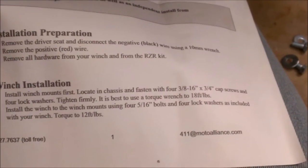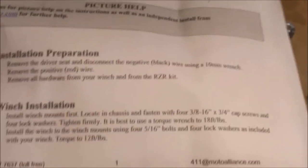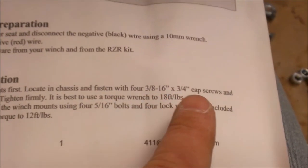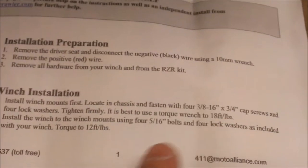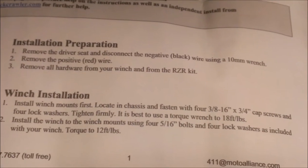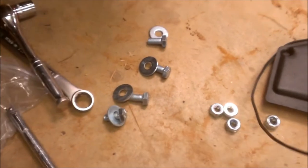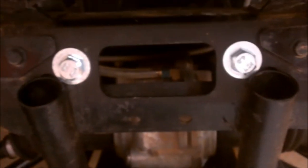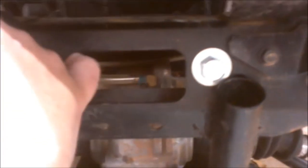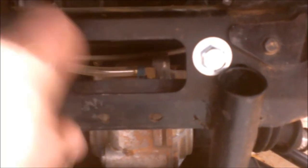The next part of the instructions says to install the winch to the winch mounts using the bolts that came with the winch and four lock washers. The lock washer comment is kind of funny because the bracket instructions say to fasten with cap screws — but there are no cap screws, just regular bolts. And there are no lock washers that came with the mount, only nylock self-locking nuts. No mention of which side the washers go on, so I put the washers on the thinner metal side. I tightened it up from the outside because of the limited space.